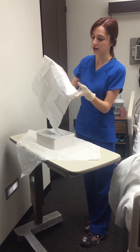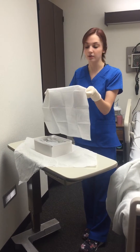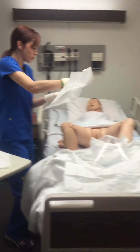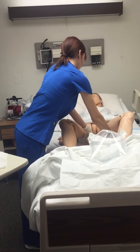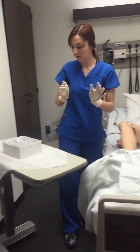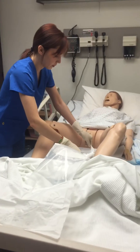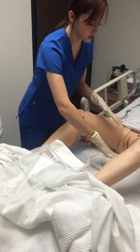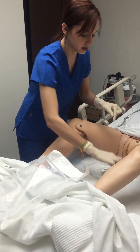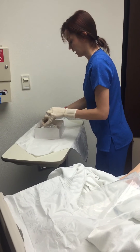I would check which side is shiny, and I would also make sure there's a chuck under her, which there is already. I would make sure my lubrication is squeezed out, and I would open the sanitary wipes packet and get my syringe ready, and I will get the catheter.